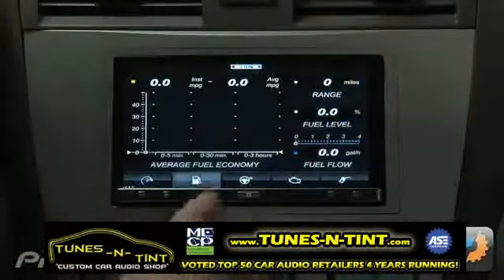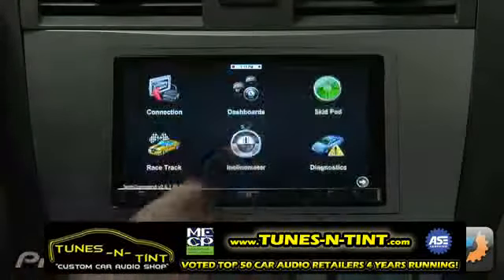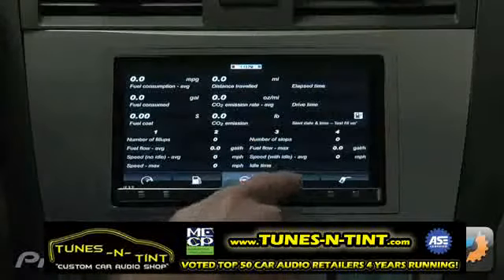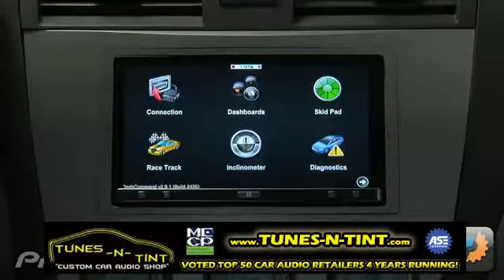The app then provides fuel efficiency, trip computer, data logging, skid pad, a racetrack, inclinometer, air fuel ratio, power, torque, g-forces, and more.